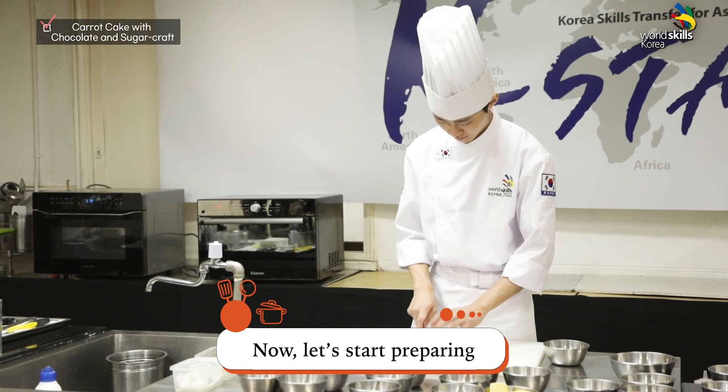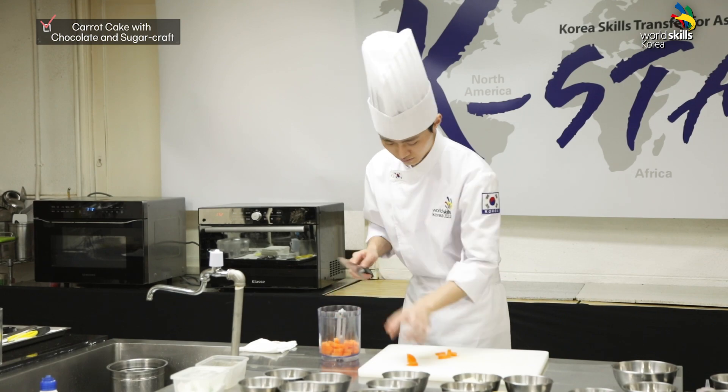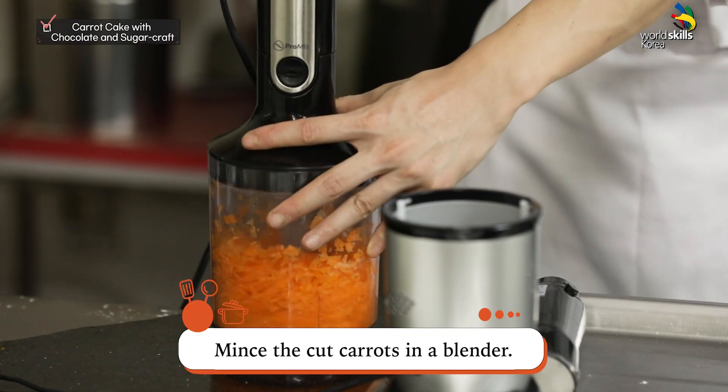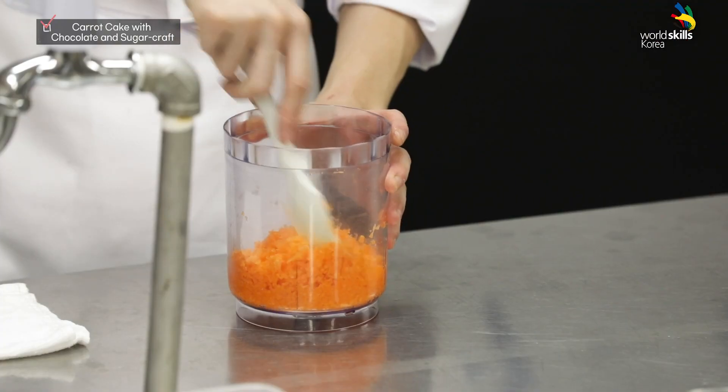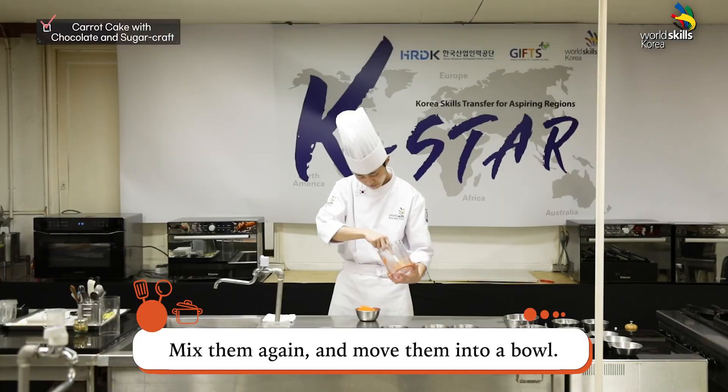Now, let's start preparing today's main ingredients: carrots and chocolate. Mince the cut carrots in a blender so that they will have a soft texture. Mix them again and move them into a bowl.